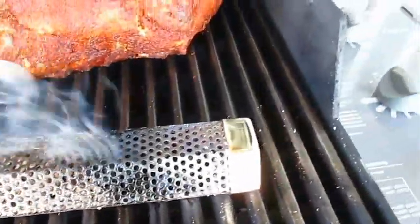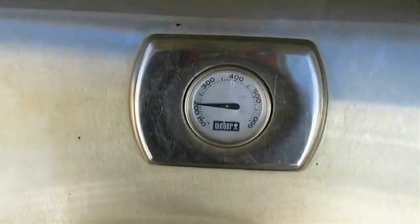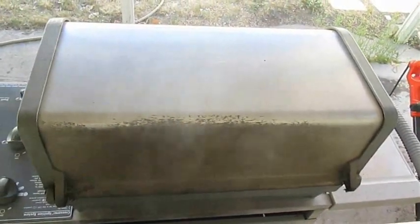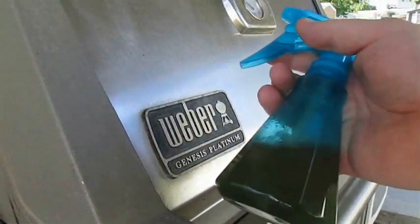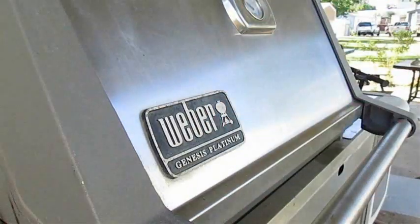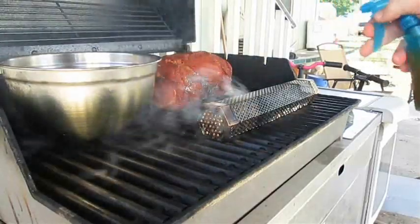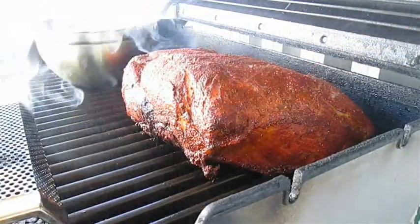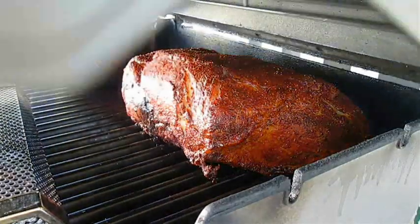This can easily take anywhere from 8 to 10 hours. Get the lid down and we'll get our heat back up — as you can see out the back we've got plenty of smoke. I've got a spray bottle with some apple cider vinegar. I'm going to open this grill back up every hour on the hour and spritz that Boston Butt Roast. You don't want to spend a lot of time doing this because you don't want to lose all that heat — just enough to get it moisturized.